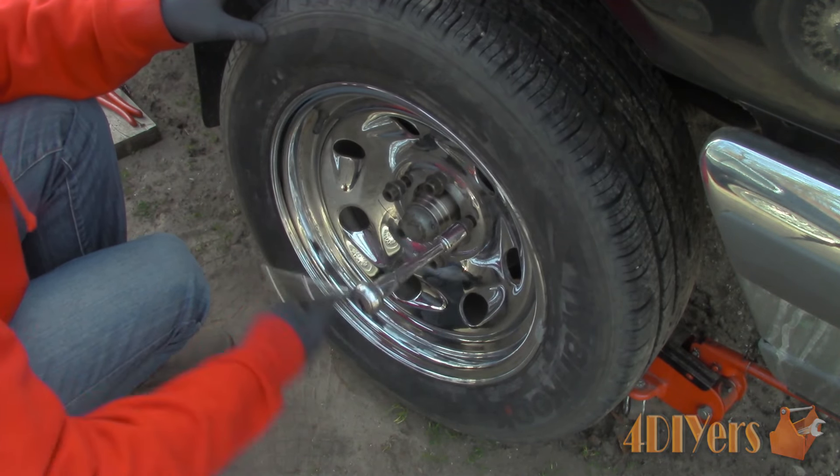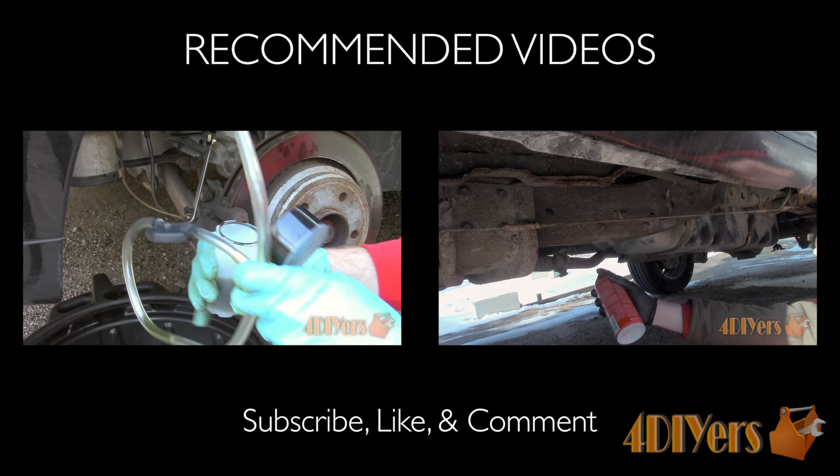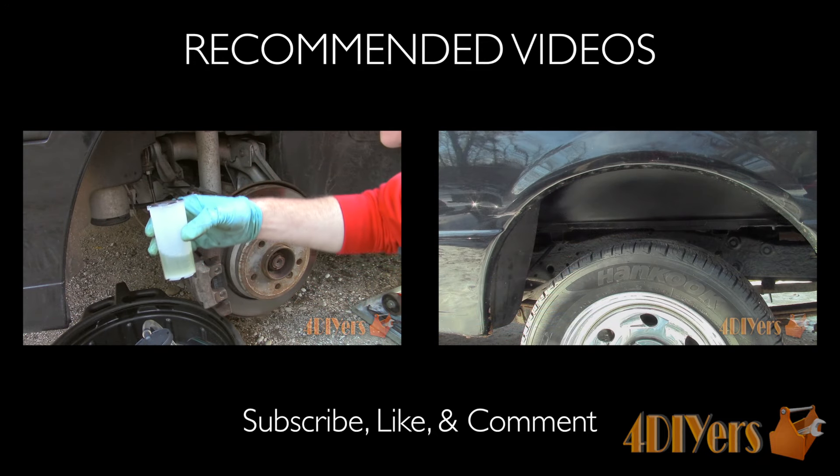This concludes my tutorial video. If you have any comments or questions please don't hesitate to post them below. Also please subscribe to my channel and give my video a thumbs up. Thank you for watching.